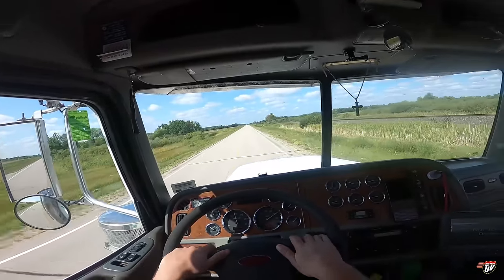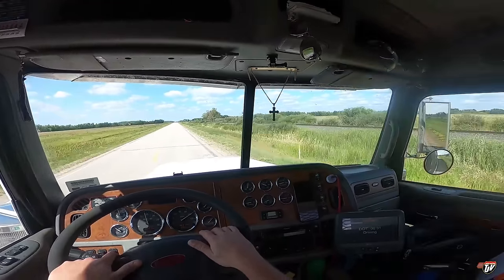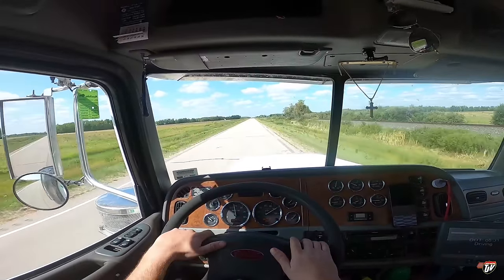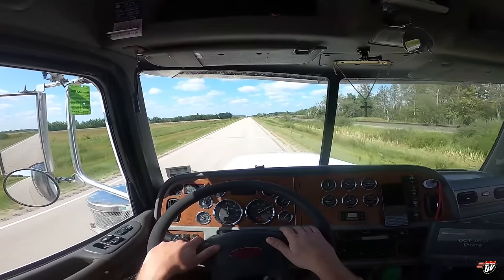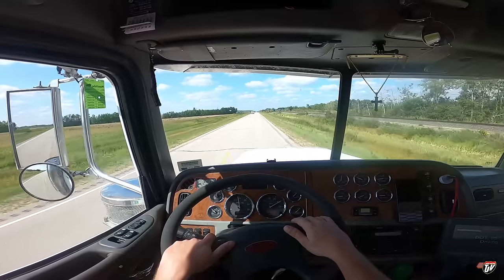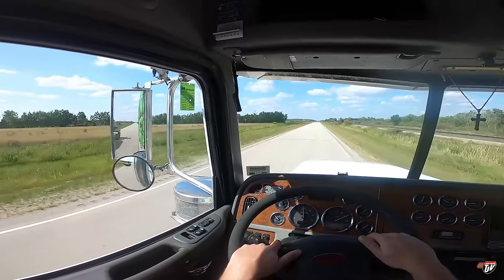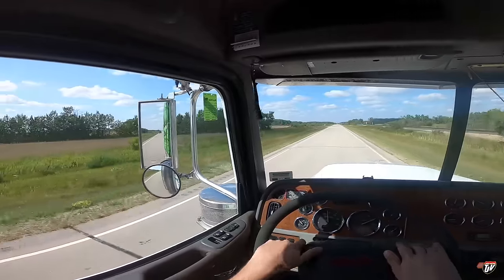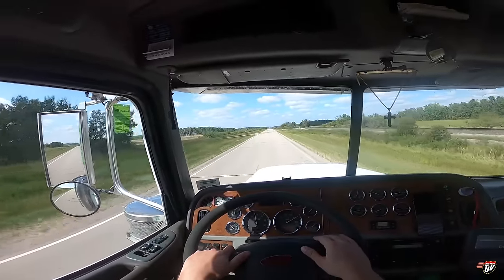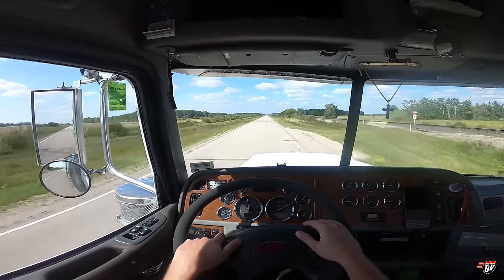I'm just bringing this back to our yard and from there it'll be taken on by another driver. That was an old truck — wow, like an old GMC, wasn't it? They don't even make those anymore. Must be hard to find parts for those trucks already.